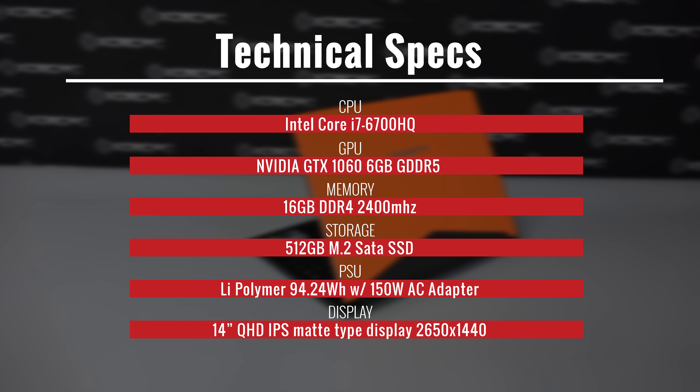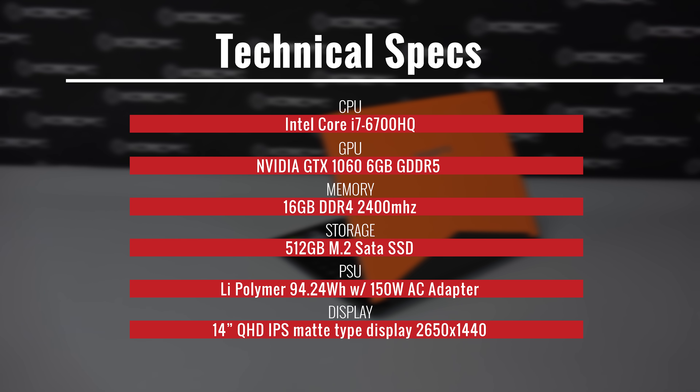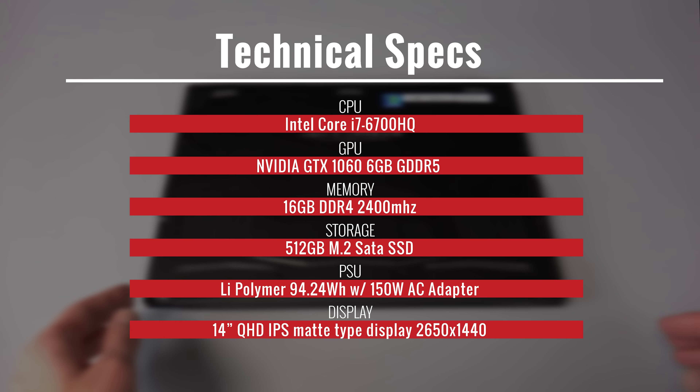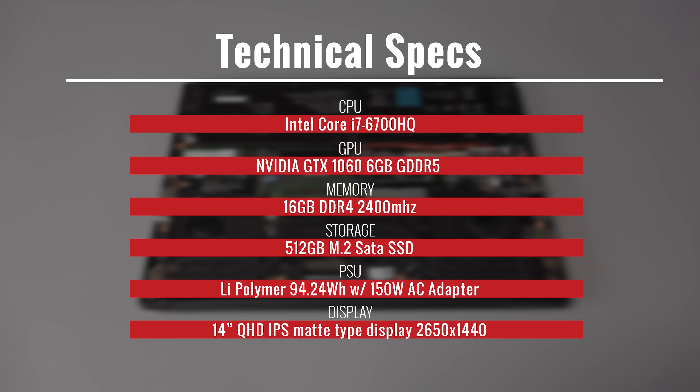Memory inside is 16GB of DDR4 at 2400MHz. There is a 512GB M.2 SATA SSD. It has built-in Gigabit Ethernet LAN with integrated wireless 802.11 A, B, G, and N, and Bluetooth 4.1.